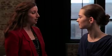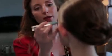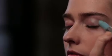CoverGirl's Smokey Shadow Blast comes in six expertly coordinated colors with two contoured ends to make it really easy for you to use. You want to start with the rounded tip, which is usually the lighter color, and apply it all over your lid. Go up to the crease, but don't go inside of it.